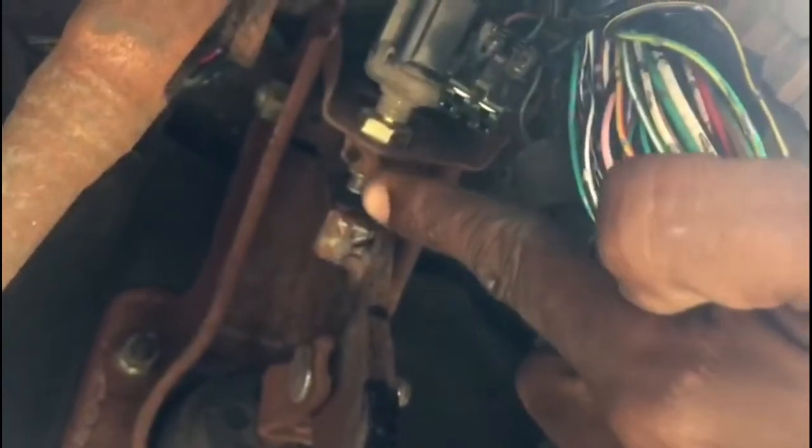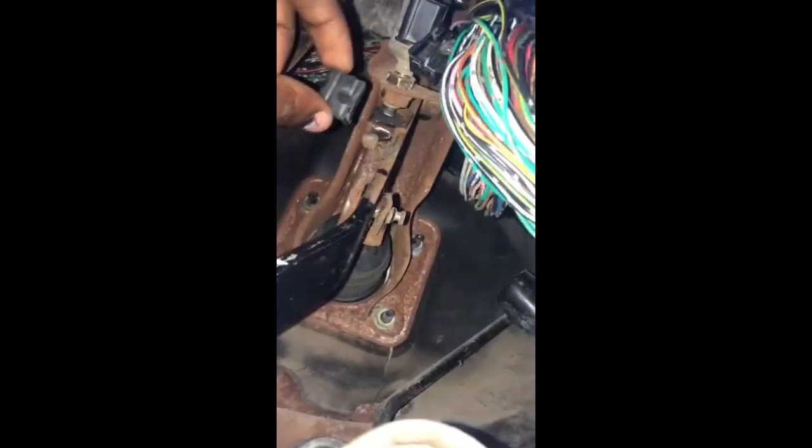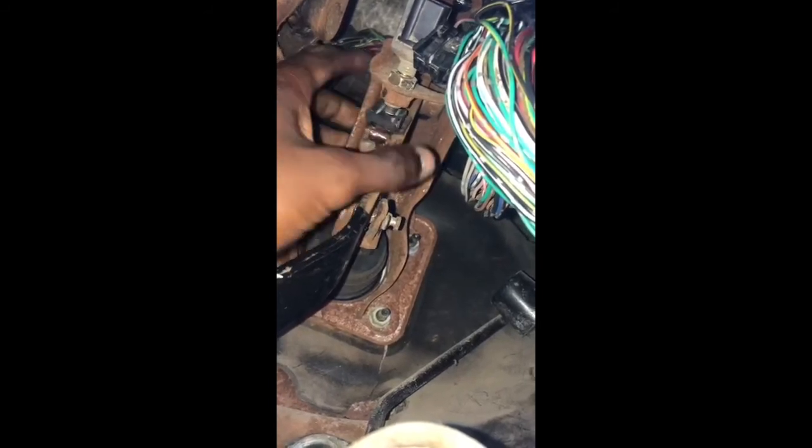So I decided I was going to get something to place there that could engage the brake light switch and see if that was the only problem. I got a small piece of plastic with some crazy glue and placed it there. If you look very closely, you can see that when I release the brake pedal, it actually engages the switch.